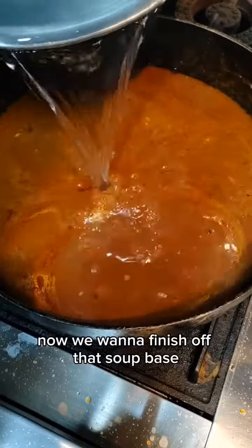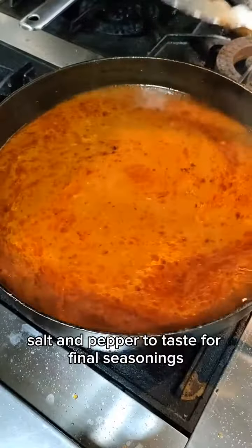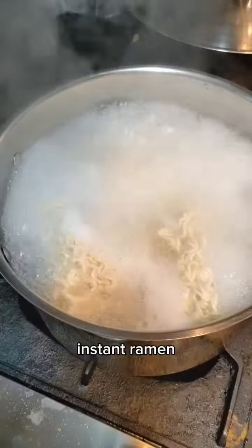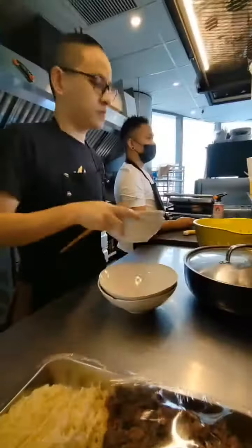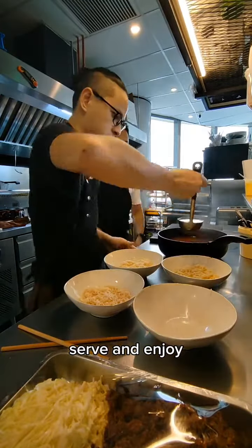Now we want to finish off that soup base. Add in water, salt and pepper to taste for final seasonings. Finally, we want to cook the ramen — instant ramen into a boiling pot of water. Finish cooking it off and then it's time to plate up, serve and enjoy. Bye-bye.